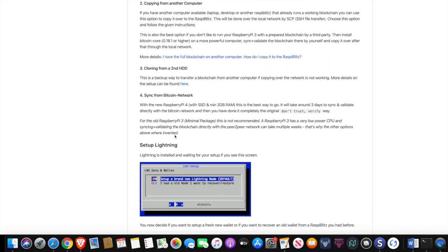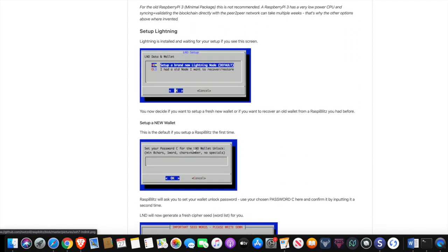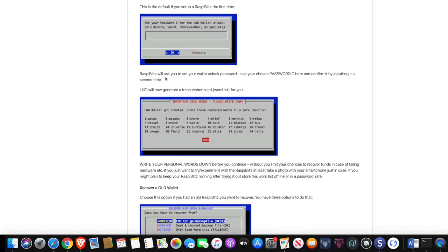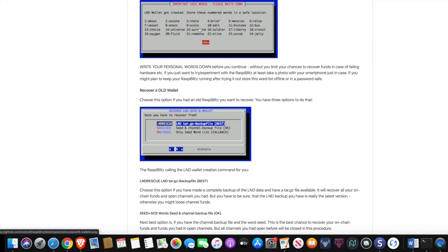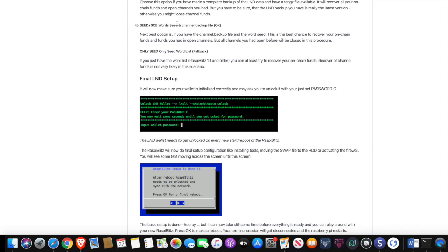Just continue to follow the prompts. Lightning is installed and waiting for your setup to complete on screen. We're setting up a brand new Lightning node, so just follow the prompts. This is going to allow you to set up a new wallet where you can send and receive funds — you want to do that. And this is going to be your seed phrase, so be sure to have this written down. Once you've done that, it's going to go through the process of obtaining the blockchain, so just wait for it. You should see it reboot automatically once the blockchain has been obtained.